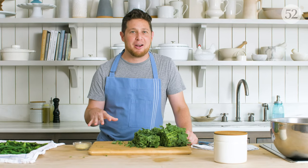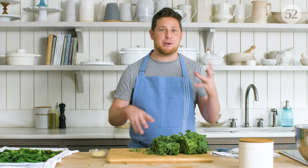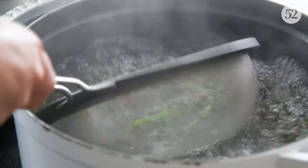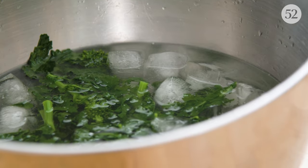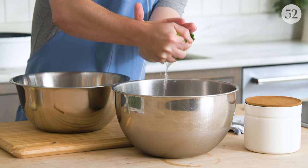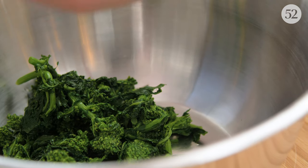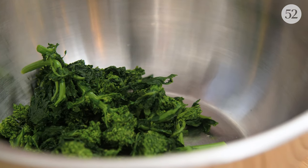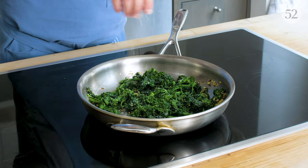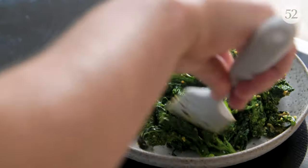As mentioned earlier, blanching is not just for crispy vegetables — it can also be for hearty, bitter, leafy greens. Broccoli rabe is the perfect example. We're going to throw it in the rapidly boiling salted water, shock it in the ice bath, and then squeeze all the liquid out. If you don't squeeze out the liquid and then try to sauté it, you'll end up steaming it — it'll get mushy and turn gray. Squeezing the liquid out allows it to release some of its bitterness and become more tender, and then when we sauté it, it's going to absorb all the flavors of the skillet: garlic, oil, chili, lemon.